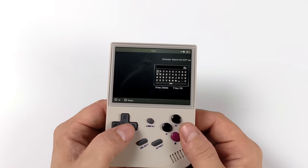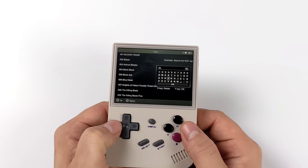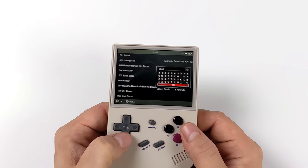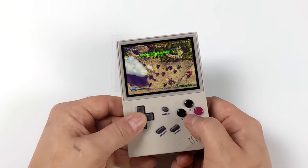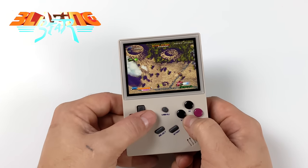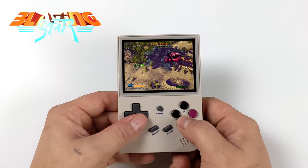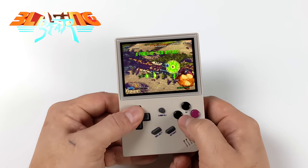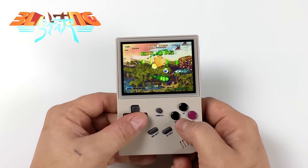From the menu there's also a search function, which works out well for finding the game you want to play since scrolling through a big list can be tedious. For instance, Blazing Star was one I was trying to find in Neo Geo and I could search for it and start playing directly from there. When it comes to Neo Geo games I've gone through a few — like the Metal Slug games — and Blazing Star is one of my favorites that I could play all day on this little handheld.